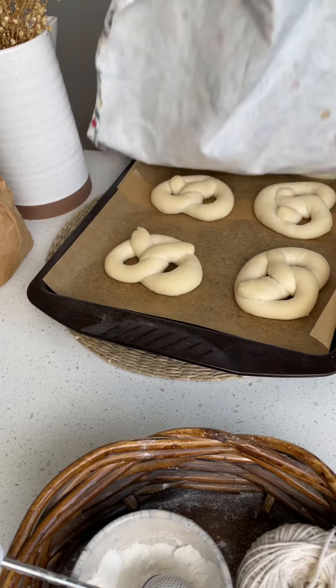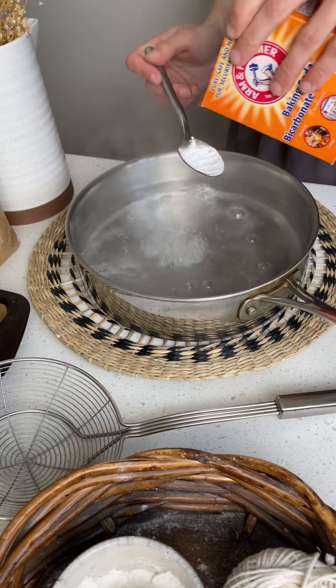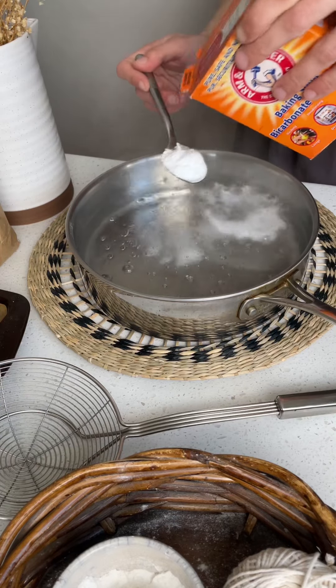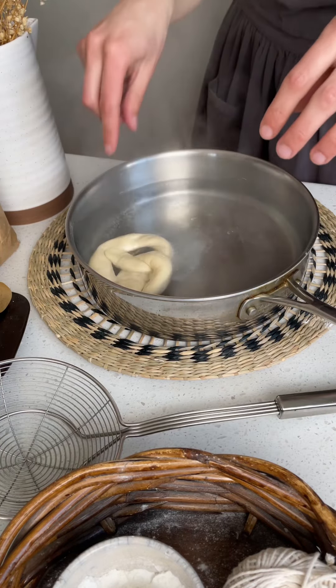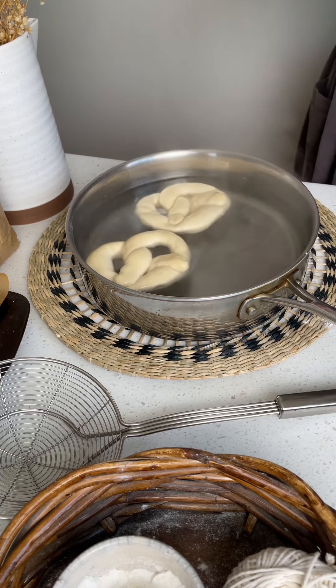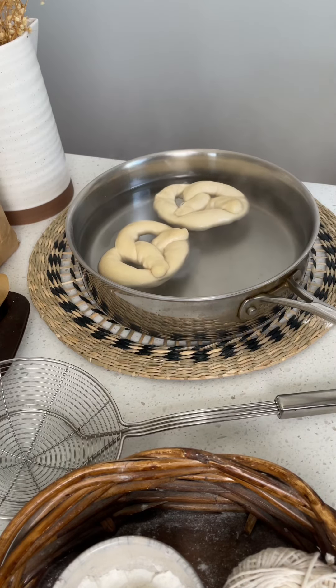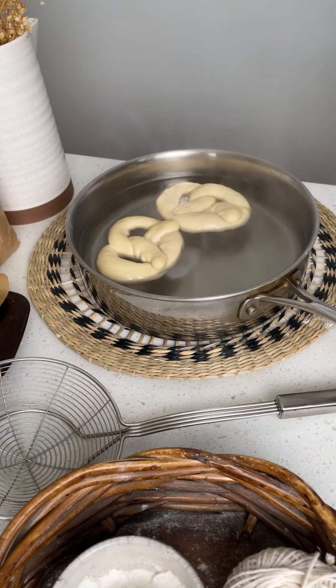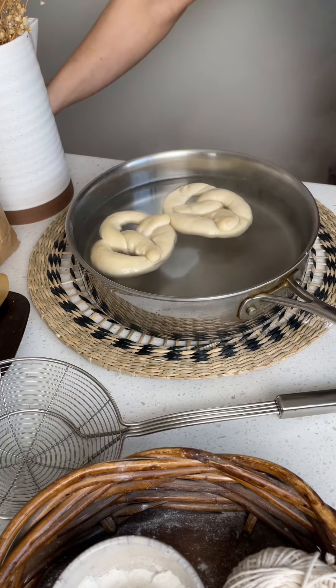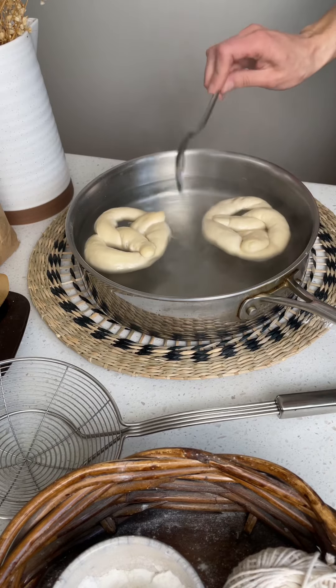Once the second rise is complete, preheat the oven to 400 degrees Fahrenheit. Bring a large pot of water to a boil and add two tablespoons of baking soda. Fully submerge the pretzels for about 10 to 15 seconds, then pop them on a parchment-lined tray and bake for around 12 to 15 minutes.